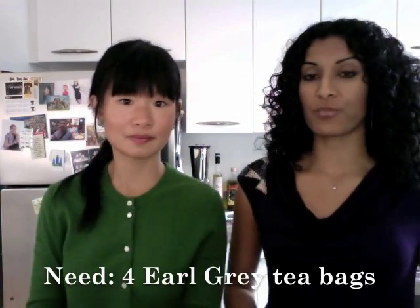Now we're going to add the flavor. If it's a dry flavoring, you add it to the flour and the salt. Today we are going to make Earl Grey tea shortbread cookies.